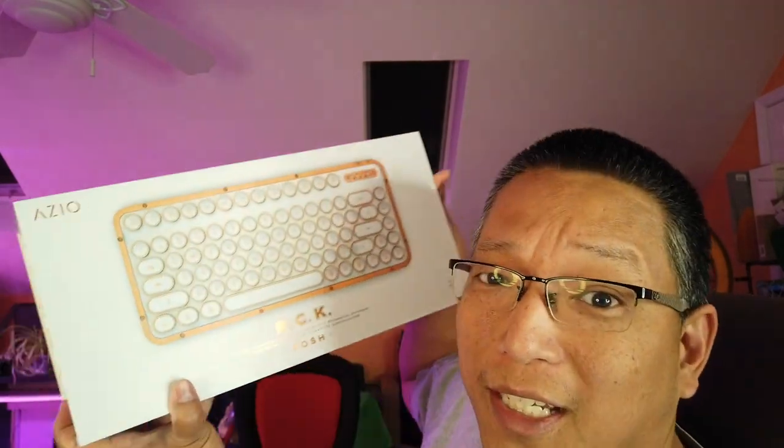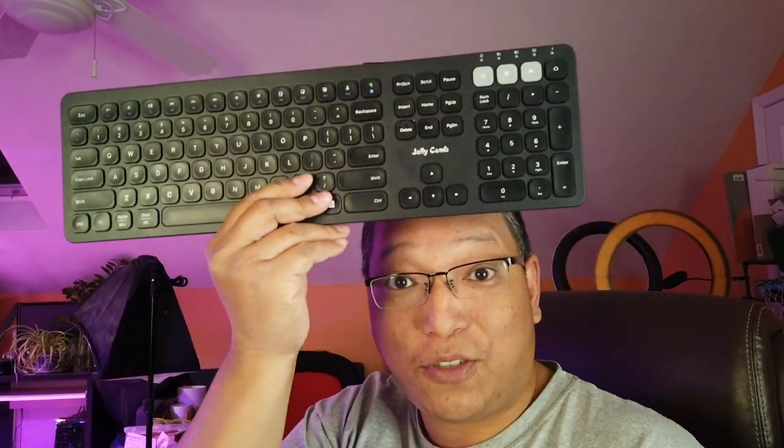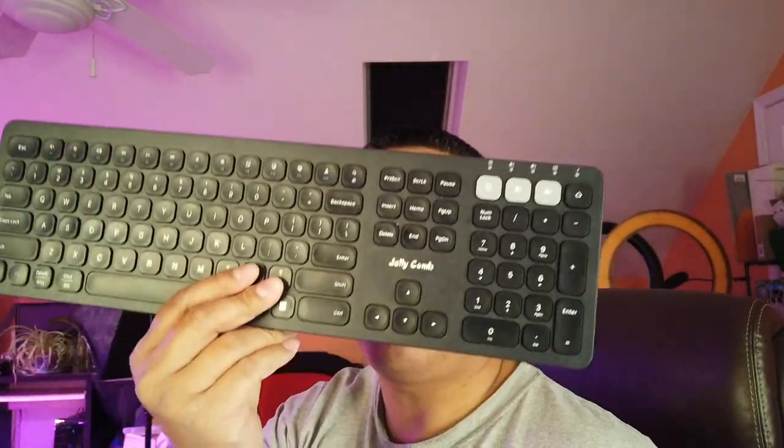Look at that — this thing is heavy. But do you need a $220 Bluetooth keyboard like this if you already have something that's only $30–40 and does the same things, like connecting to three devices via Bluetooth and being rechargeable? Let's open this up and see if it's worth the $220.